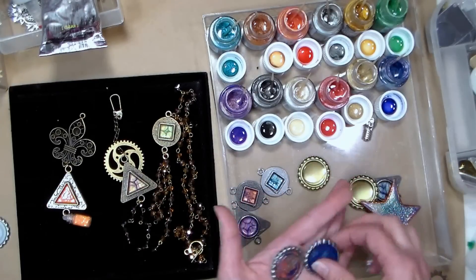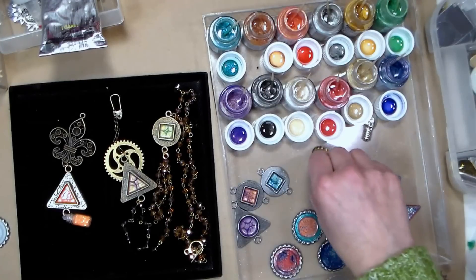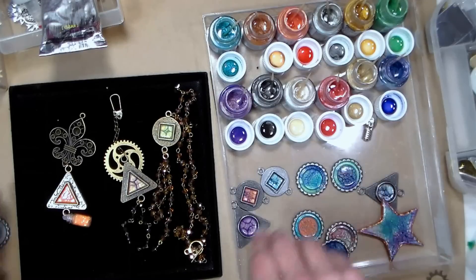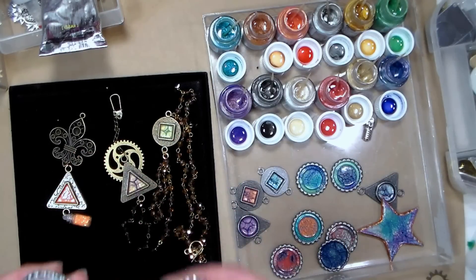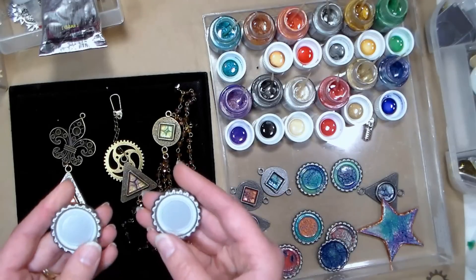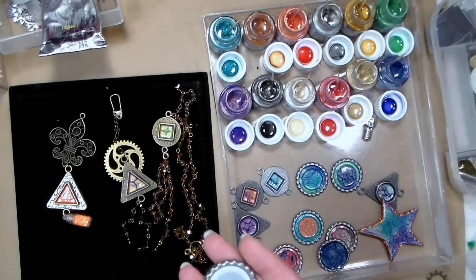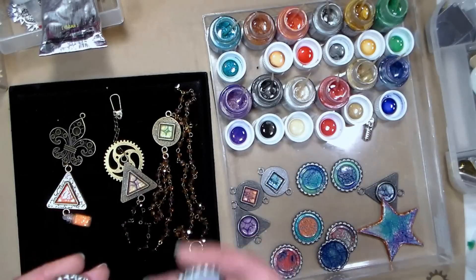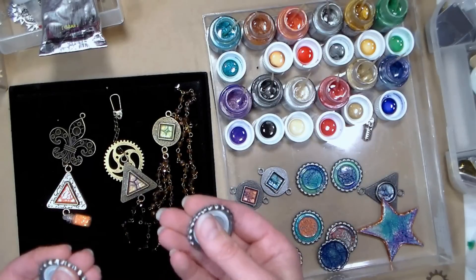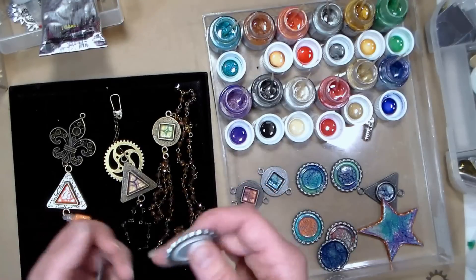To flatten a bottle cap, there are two ways to do it. You want uncirculated bottle caps, which you can get at a brewery or a health food store that sells beer-making supplies. I put it through my die cutter between the two plexiglass plates — I have a Big Shot and I use the multipurpose platform with none of the tabs, which made it a little bit less tight so I could crank it through. You can also use a rubber mallet to flatten them.